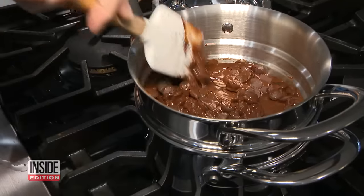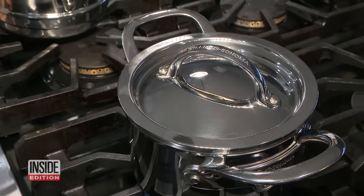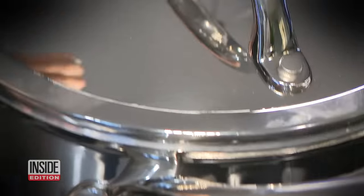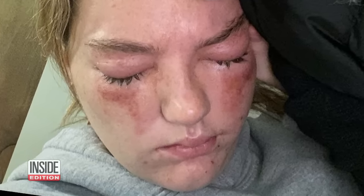19-year-old Samantha D'April was making chocolate cookies using a double boiler like this one to melt the chocolate. She didn't realize super hot steam pressure was building up. 'I basically created like a bomb where the water at the bottom got too hot.' Suddenly, an explosion. Chocolate flew everywhere and the scalding steam went right into Samantha's eyes.